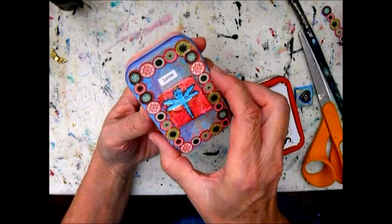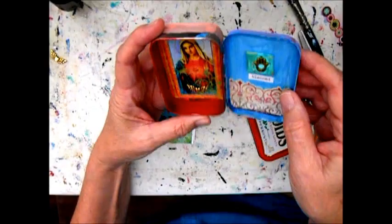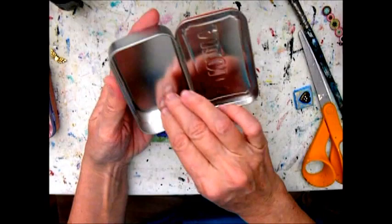Hi there, Maria here. I'm going to show you how to make a small shrine from an old Altoids tin. Here's one I already made — it's painted partially and then decorated with various paper, borders, and some other doodads.